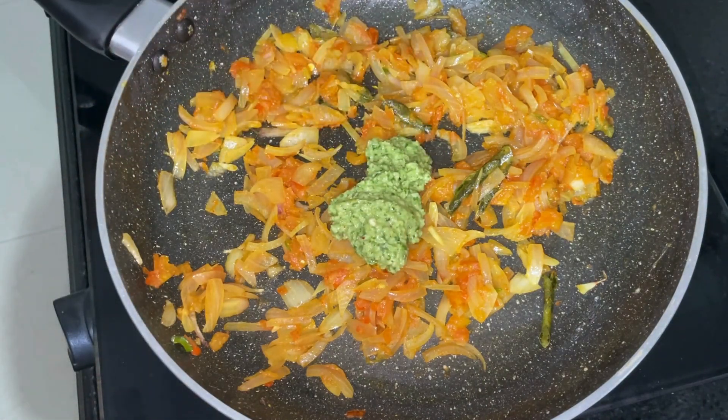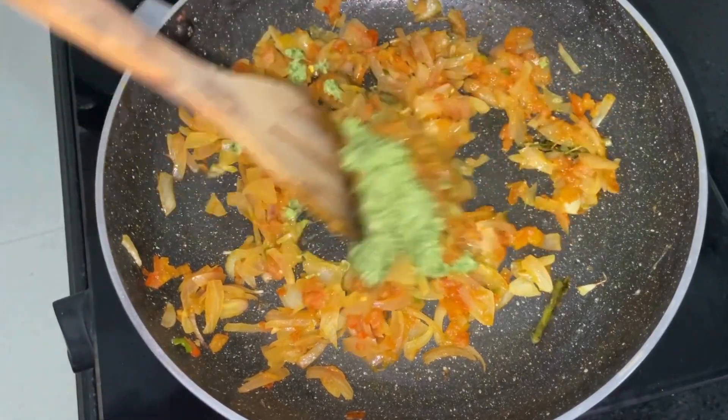Now add in 2 tbsp of the blended green masala, followed by a tsp of white vinegar and mix again.